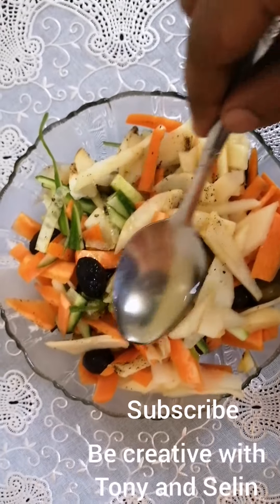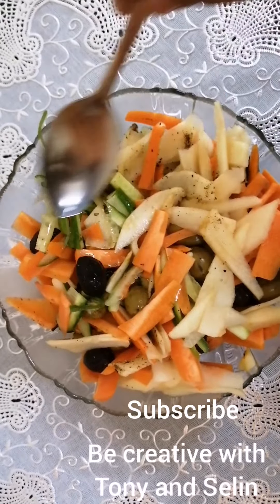This is apple cider vinegar — you may add two spoons. If you don't have apple cider vinegar, you may add lemon juice also; the taste with lemon juice will also be very good. Now let's mix this.